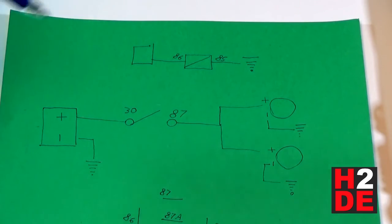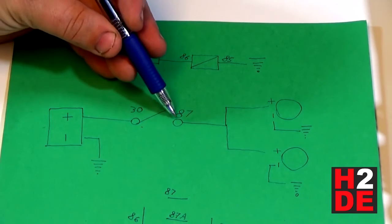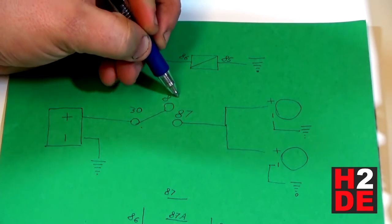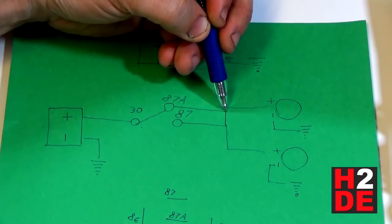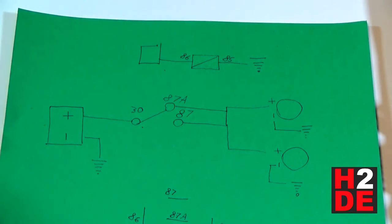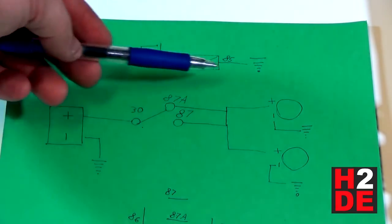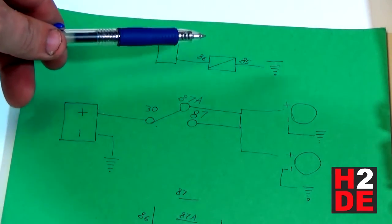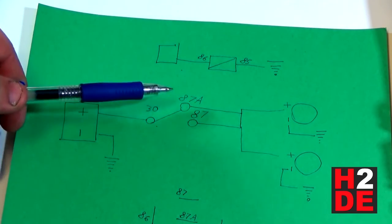If you want the opposite behavior, wire the normally closed circuit. You still bring voltage into pin 30, but instead of pin 87 you run it to pin 87A, which goes out to your lights. In this case, when your headlight switch is off and the coil is not energized, the lights will actually be on — because they have a closed circuit to the battery through 30 and 87A. When you turn on your headlight switch and energize the coil, it breaks the connection between 30 and 87A and turns your lights off.